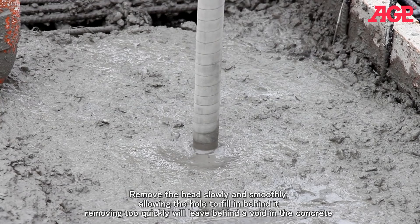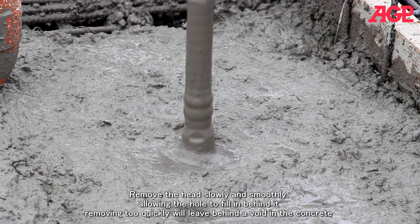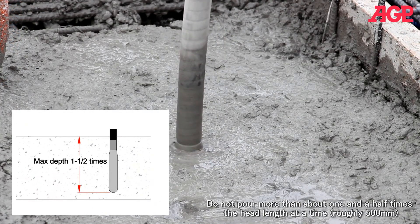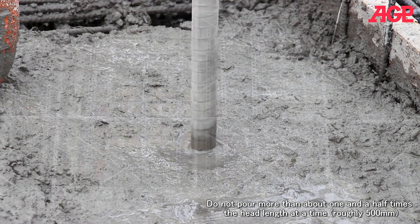Remove the head slowly and smoothly, allowing the hole to fill in behind it. Removing too quickly will leave behind a void in the concrete. Do not pour more than about one and a half times the head length at a time — roughly five hundred millimeters.